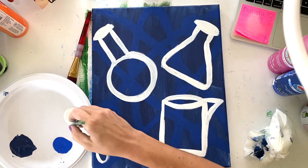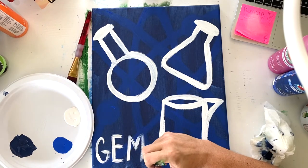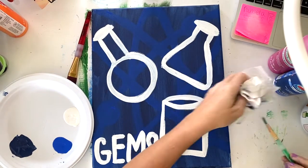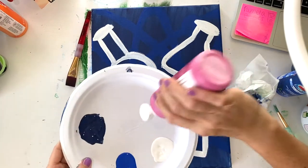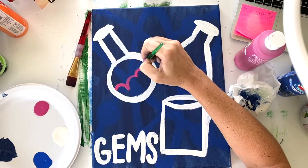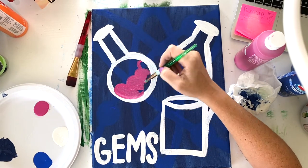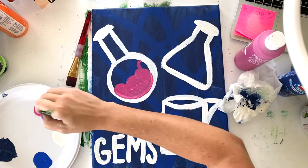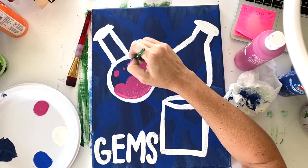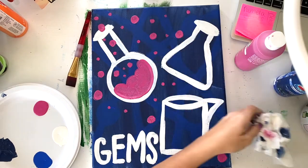Down here, if you want to add something like 'gems' or '2020,' this is a perfect spot for that. I'm just going to do that with white and then clean up my lines. Next up, grab your pink — we're going to fill in the chemicals inside your circular beaker. Start with some lumpy lines and then fill in the bottom of your beaker. Then start to add some dots and some magic and bubbles coming out of the beaker. You can let these go everywhere, all over your canvas.